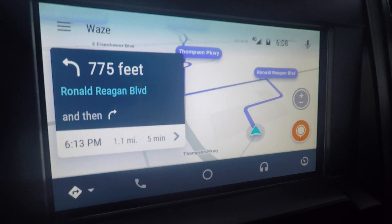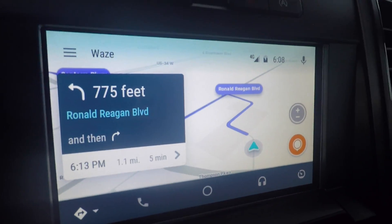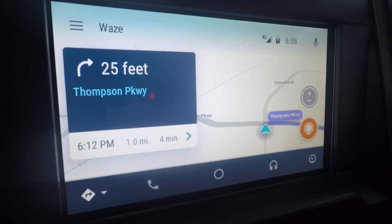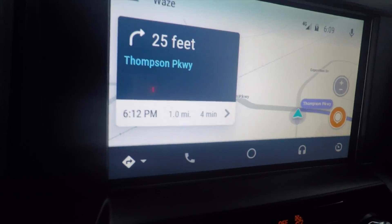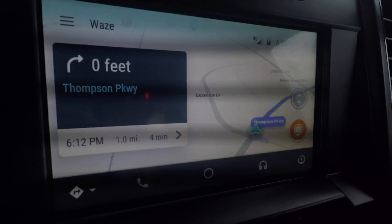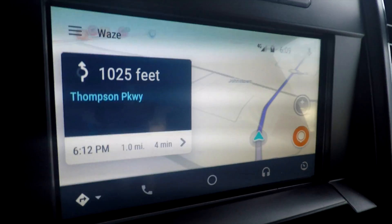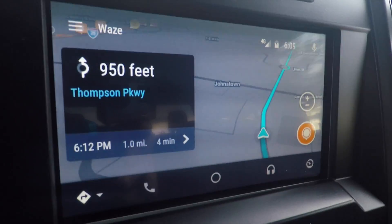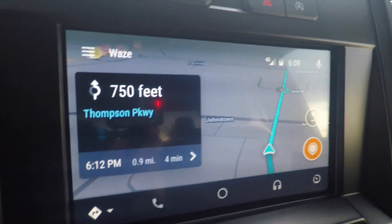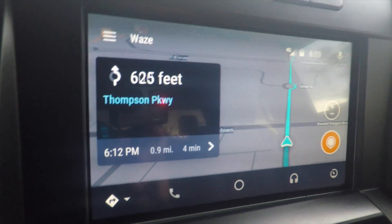I thought you'd want to see that this thing does actually navigate for us. There you go — just like the Waze that you're used to on your phone. It just got dark out here and it switched into night mode, but it's just like you'd expect on your phone. Now it's on your Sync 3 system.